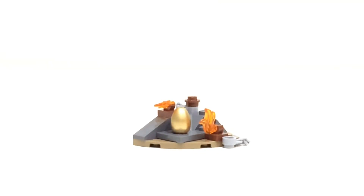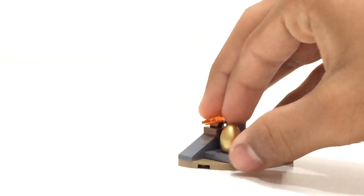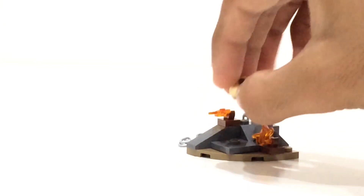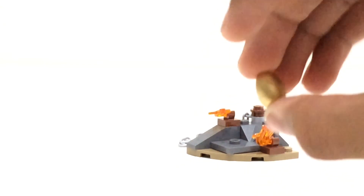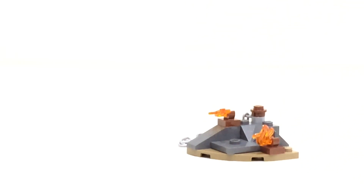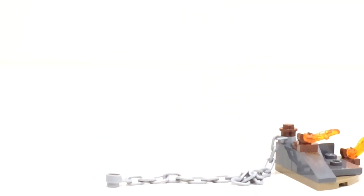You also get a little side build which is essentially a little corner of the pit, with the golden egg attached — it's pretty easy to take off as it's connected with just one stud. It's a really nice shiny piece to have. There are some translucent orange flame pieces on the side and a chain, which attaches to the Hungarian Horntail.